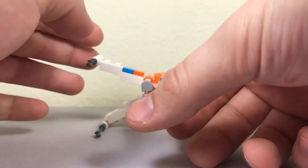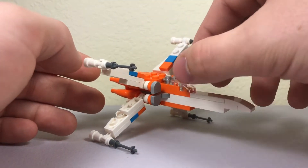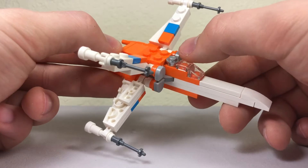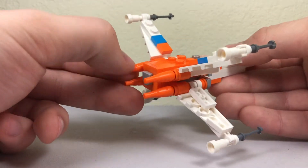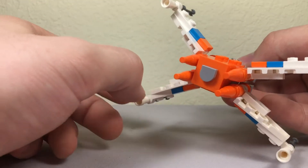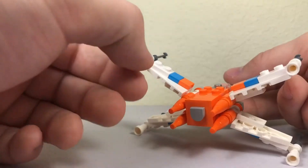You've got the four wing sides right here, you've got the blasters on the ends, and you've got a few transparent pieces in the front for the cockpit area. On the front, you've got a droid piece — a little silver metallic stud — just to represent a droid in there. And in the back you've got these carrot pieces.